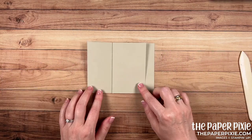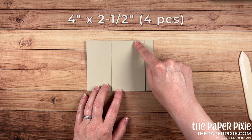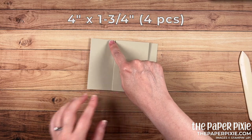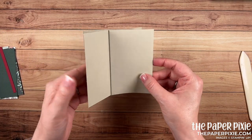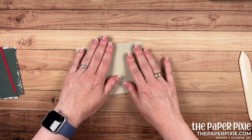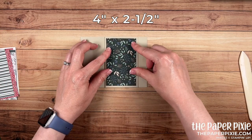For the next part we're just going to have some fun with some layers. We're going to have four pieces cut at 4 by 2½ and then four pieces cut to 4 by 1¾. Have fun with your designer series paper patterns — you kind of want to just lay out pieces before you glue them down. We're going to start with this 4 by 2½ piece and glue that to this panel here.